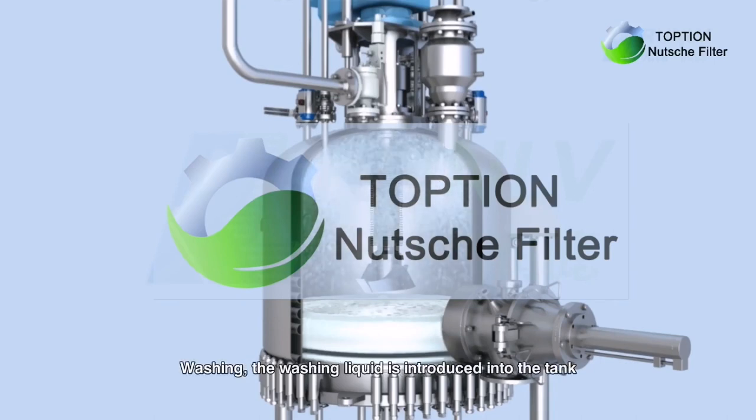Washing: the washing liquid is introduced into the tank. The cleaning fluid is washed by the rotating nozzle. The stirring blade still stays at a high position now.